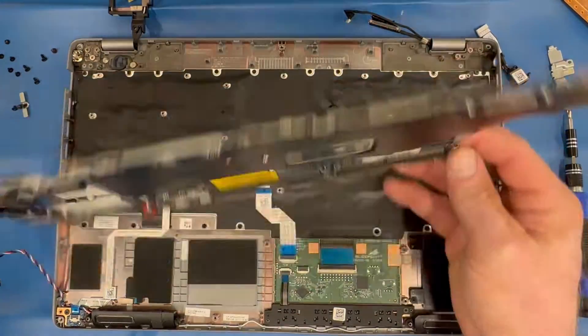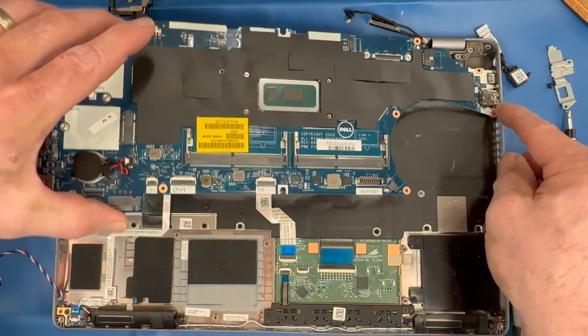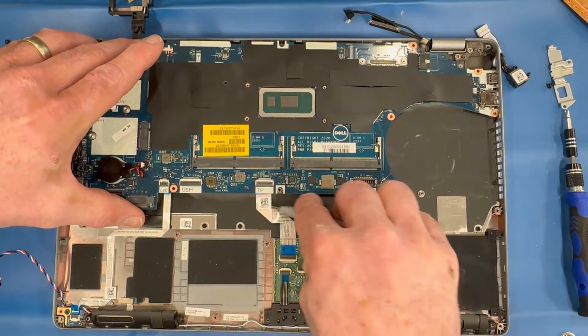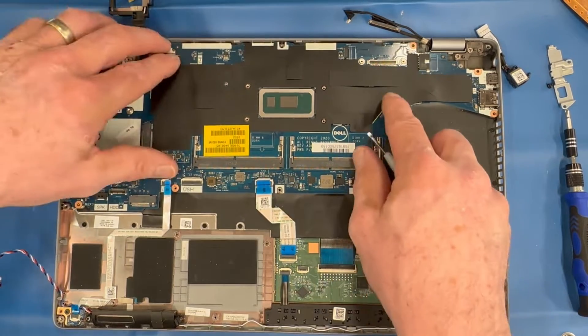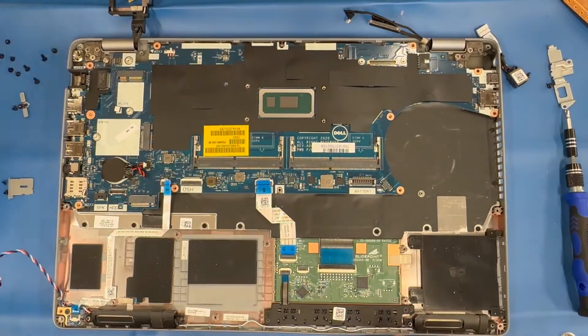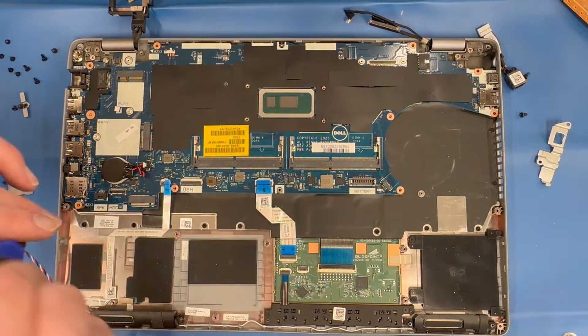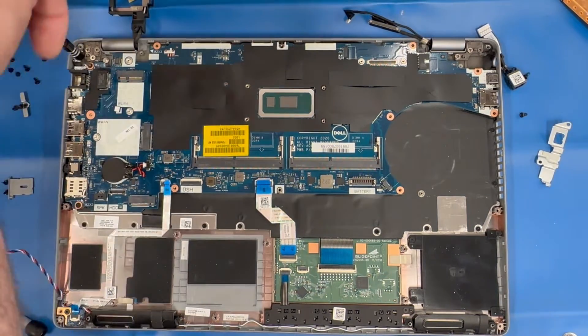Install the new motherboard — usually the ports on the right need to go in first. Assure that all the screw holes align to the palm rest, then replace all the motherboard anchor screws.